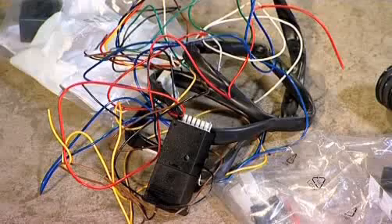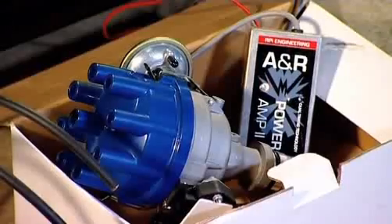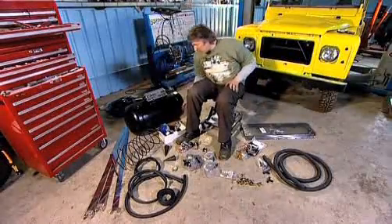Mike bought me a fully specced LPG kit, so we've paid £1,000 for the equipment to gas up our car. This is the entire kit for our LPG conversion — we've got everything we need.